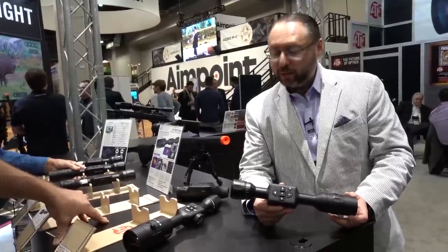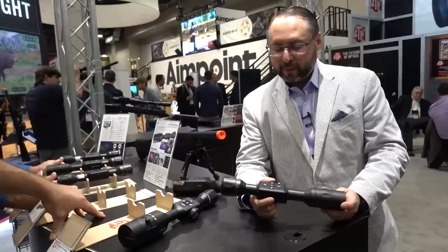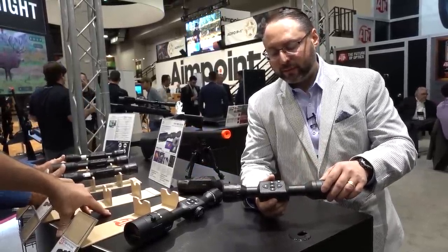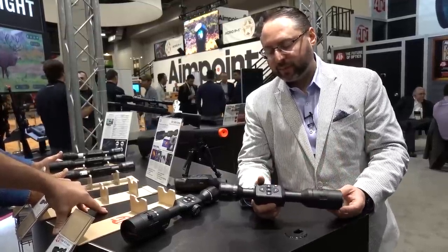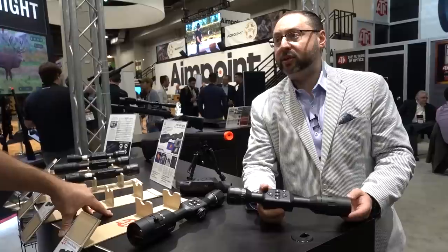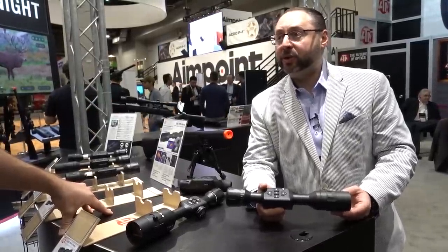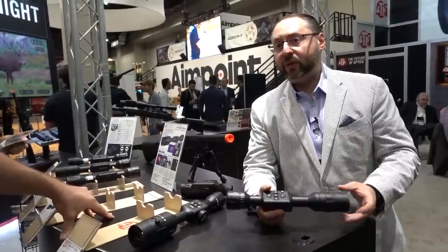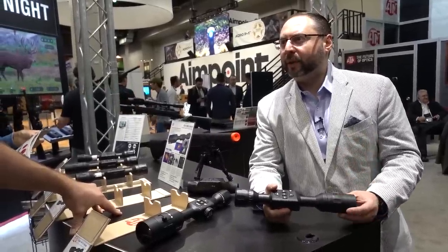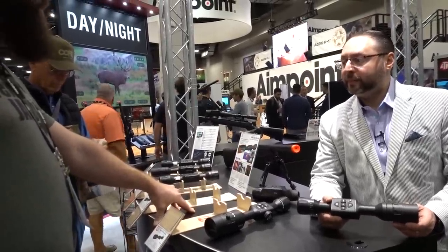It will come with an IR torch. Simple GUI, very easy to use, day-night mode. It's using a new QHD+ sensor, which is a 5-megapixel sensor. Our tests indicate very good performance both day and night. You'll have a few reticle selections — about three or four in the scope. I think it's going to be a very good seller.